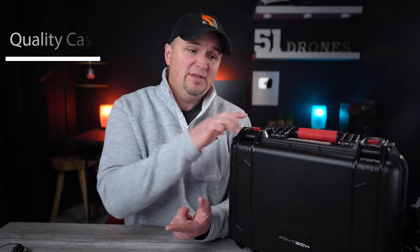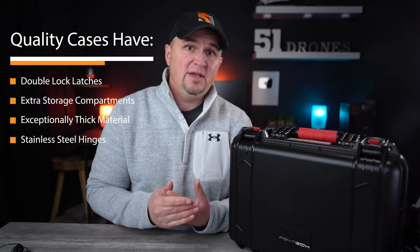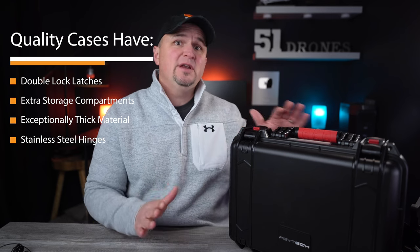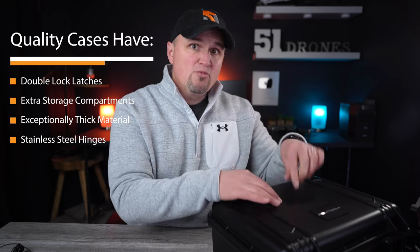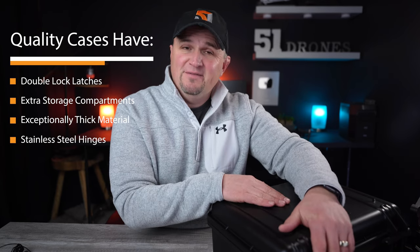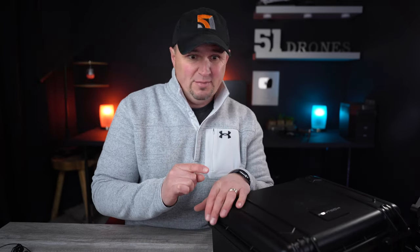Number one, I want the latches to be double-locking so there's no chance of them popping open accidentally if dropped. Secondly, I want the ability to store more than just the basics inside, with a little bit of extra space. Thirdly, I want a robust, crush-resistant plastic. Finally, I prefer stainless steel hinges because they last forever. The PGY Tech case for the Mavic 3 checks all four of those boxes.